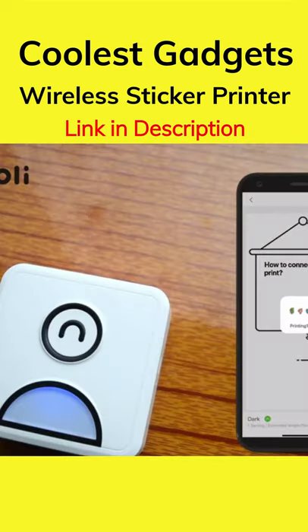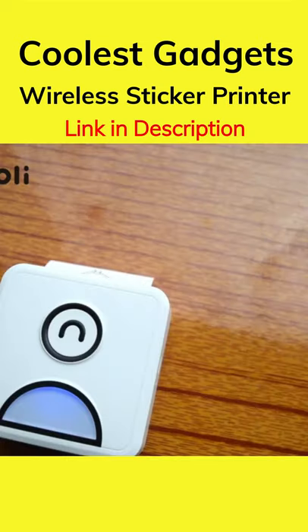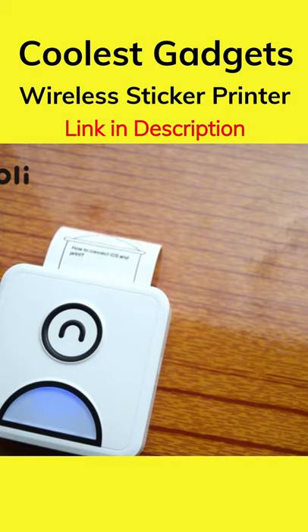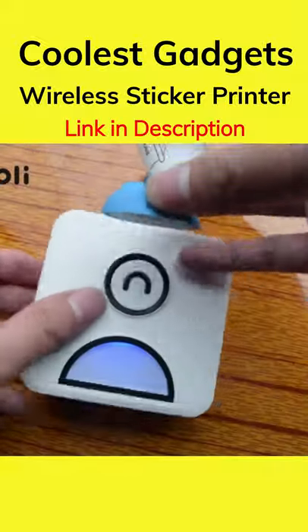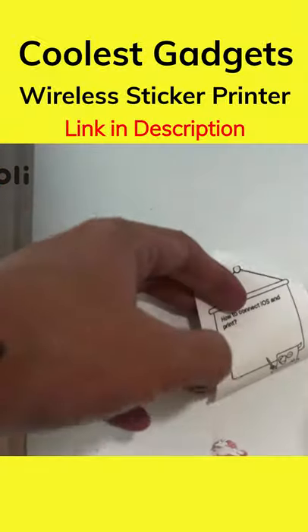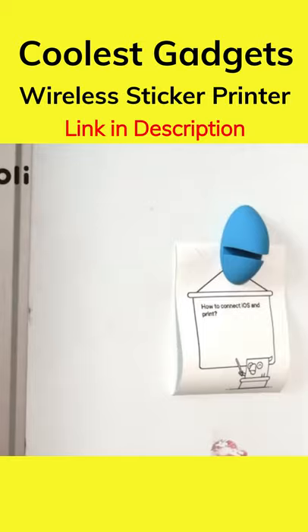With pulley printers and accessories, you can label your daily items, print lists or memos, or be creative and make your own DIY items. What comes in the box? It's one printer, one magnet, a user manual, printer paper, and a USB charging cable.